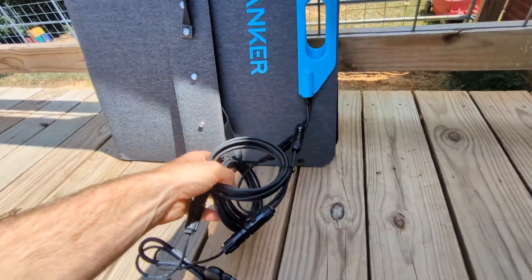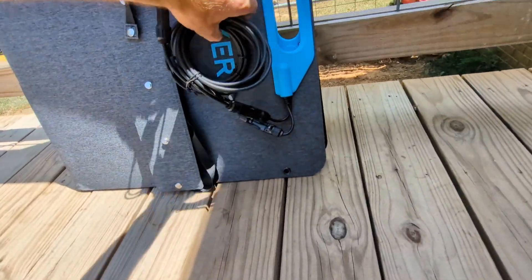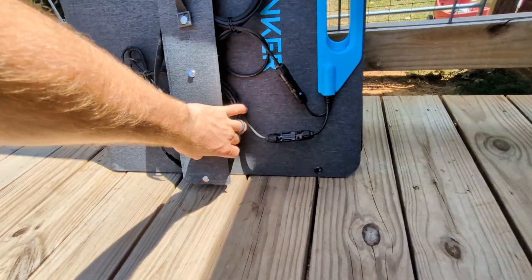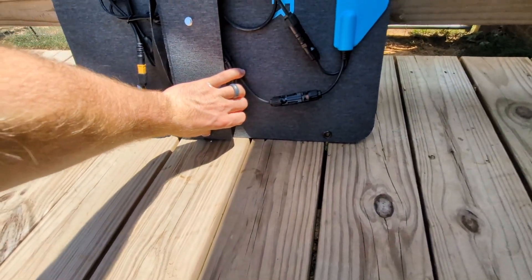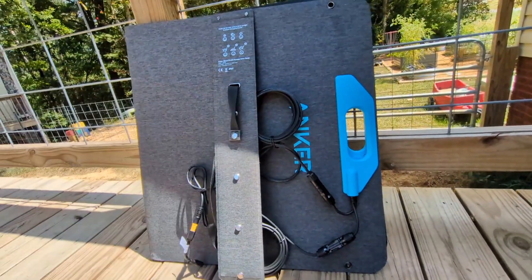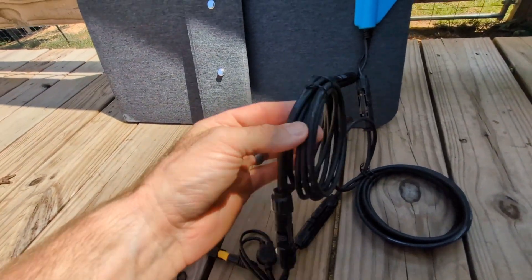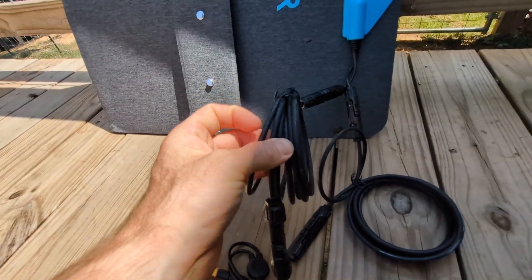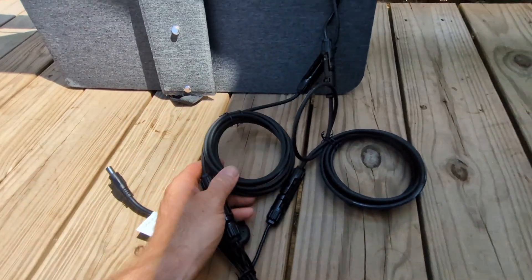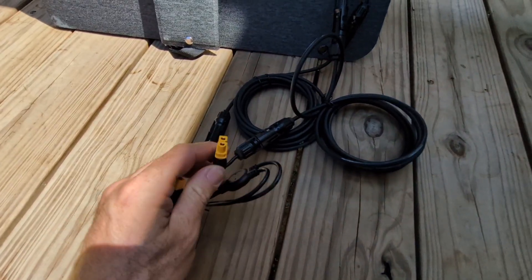Now let's take a closer look at the Anchor. Right off the bat, one of my favorite features from the other panel — cable management — the Anchor doesn't really have that. You can tuck the cable behind the stand space a bit, but it's not as clean. If they did a zipper pouch that would be amazing. On the plus side, the cables on the Anchor are much, much longer than the MH Powwows. You can easily make extensions for the other one, and at that price point it's not a big deal.